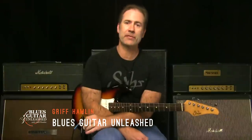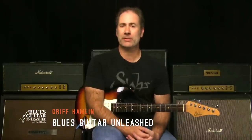Hey there, Griff Hamlin here from Blues Guitar Unleashed. Welcome, thanks for joining me today. In today's video, I want to talk to you about how I actually use my looper.